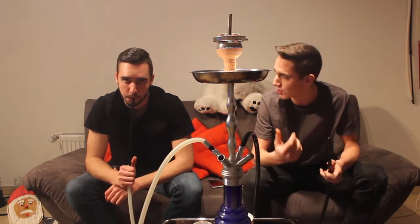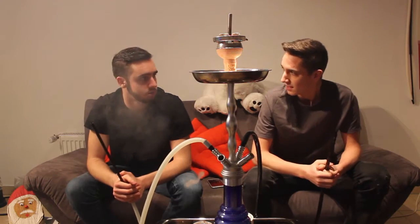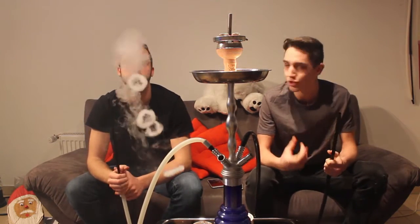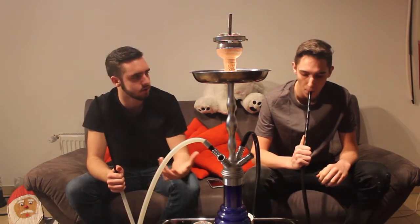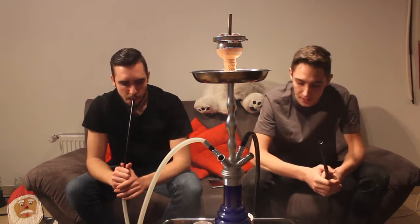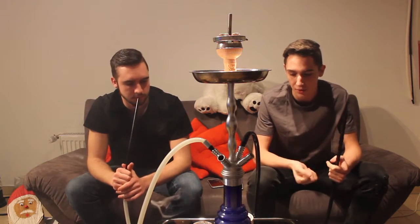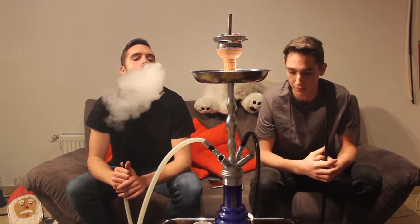Die Zitrone – ich finde das ist nicht so eine schöne Zitrone, nicht so eine frische. Nicht so wie bei Lemon Chill oder Lemon Fresh. Die schmeckt so ein bisschen abgestanden-mäßig irgendwie. Das ist jetzt heftig gesagt, aber das schmeckt echt irgendwie nicht so frisch. Schmeckt auf jeden Fall gut, aber nicht so frisch wie andere – zum Vergleich von Social Smoke oder von Genie.